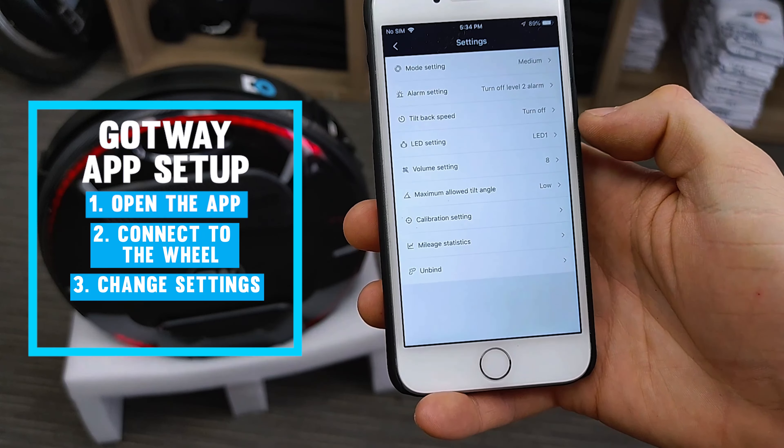You can also change LED settings straight in the app instead of having to cycle through using the headlamp button. For example, if you want to jump from mode 4 all the way back to mode 1, you can do that directly in the app.